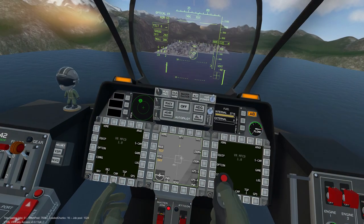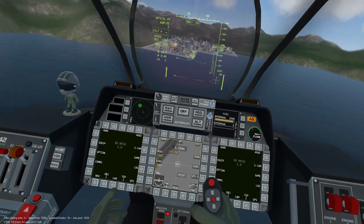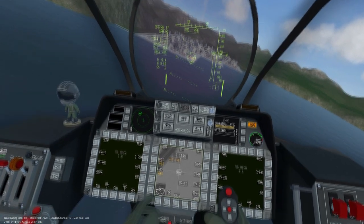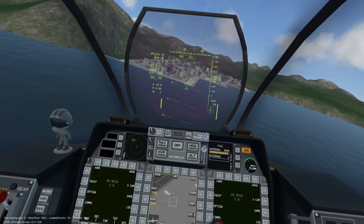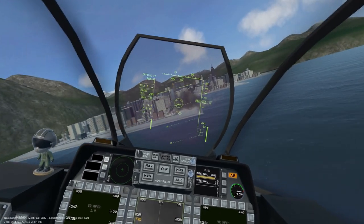Welcome to the AV-42C AGM-65D Maverick tutorial. In this video we will cover how to utilize the air-to-ground missiles, or AGM for short.